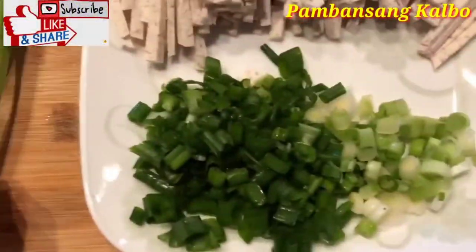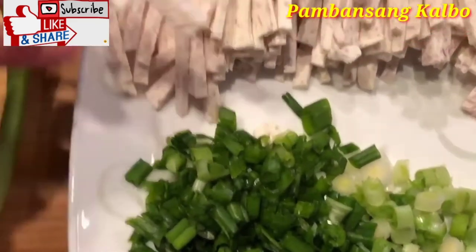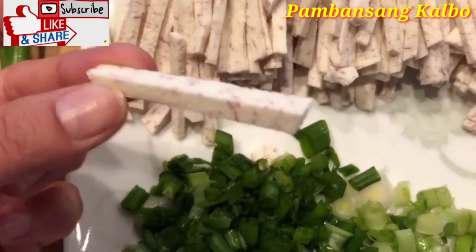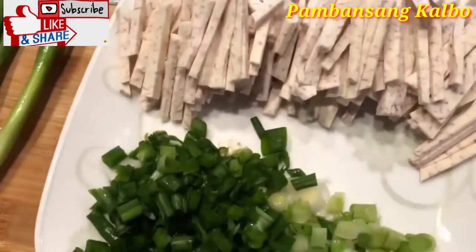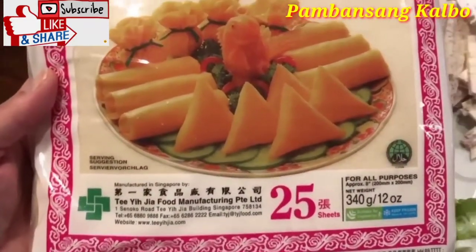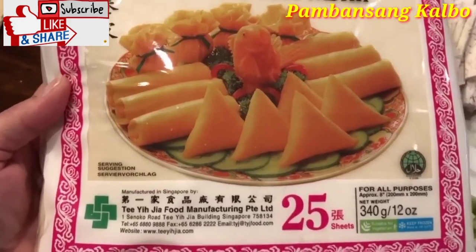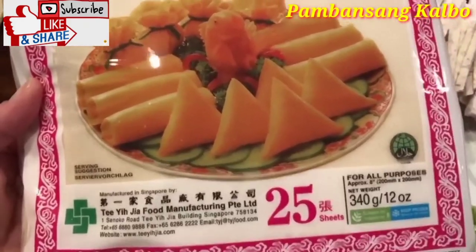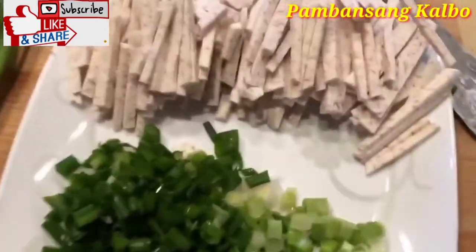Here are my chopped green onions. I used about half of the bunch, and then thinly sliced taro root. We're going to go ahead and prep up the lumpia wrapper — separate it. There are 25 in here and we're going to cut it in half diagonally into a triangle shape, so it will be 50 pieces. I bought two, so it will be 100 pieces of shrimp lumpia.